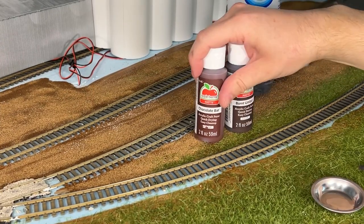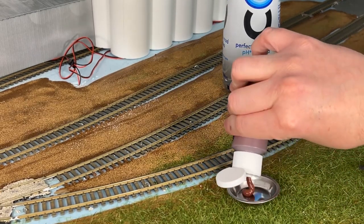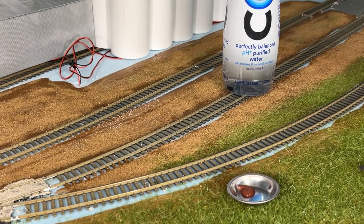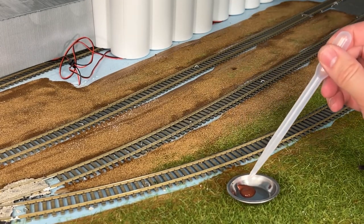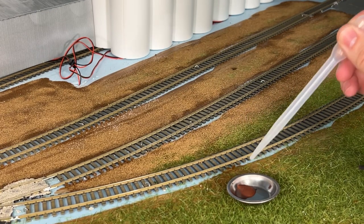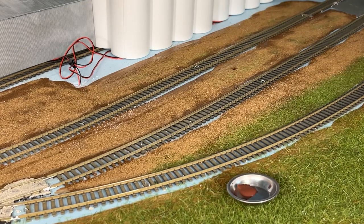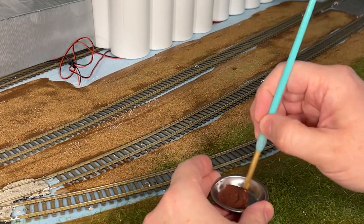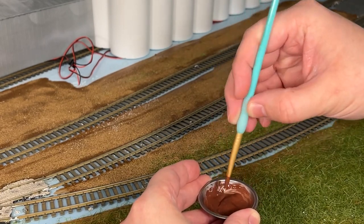Be sure to shake your paints well. We're actually going to start with just one, so shake. We'll go ahead and start with the chocolate bar — really doesn't matter, just pick one. You're going to put a little bit in the dish. Take your water and your pipette and add a few drops of water. These are acrylic paints — they dilute with water. You just don't want it to be super thick or you're going to lose all of that wood detail on your ties. Mix it in with water — you'll have it be a little thinner, which is what you want.